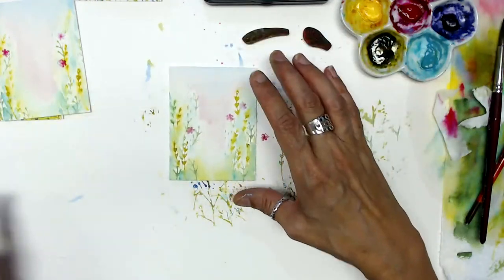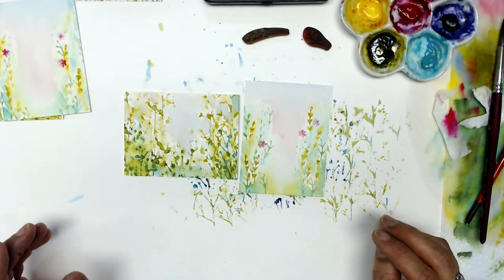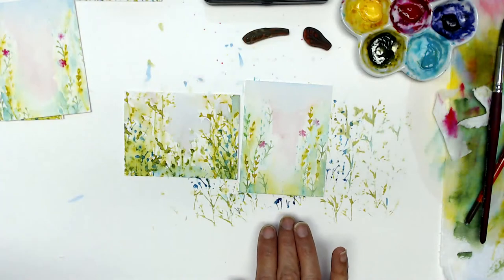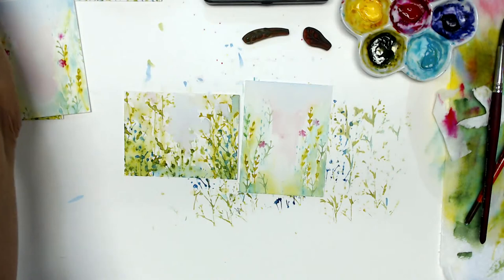Not bad for take three of World Watercolor Month Day Four! Happy and safe Fourth of July. Thank you for joining me — have a wonderful day, and I hope that besides celebrating the Fourth you also get to go get making. Thanks, love you to the moon and back, have a great day, and I'll see you tomorrow for Day Five!